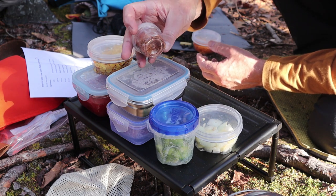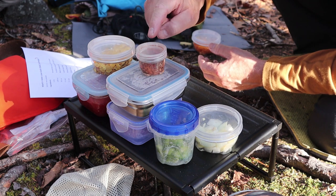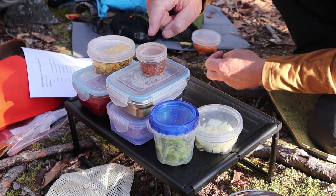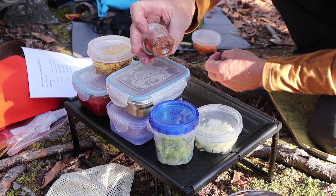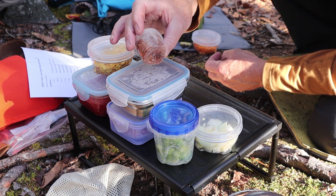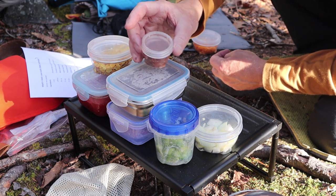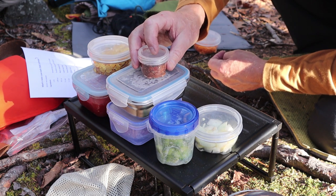No chili recipe is complete without its spices, and when you call it a chili recipe, it has to have chili spices. In this little container I have about a tablespoon of crushed dried chilis and a tablespoon, maybe a tablespoon and a half, of chipotle. Those are my two favorites, and there is some salt and pepper in here as well.